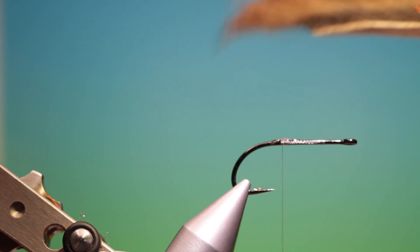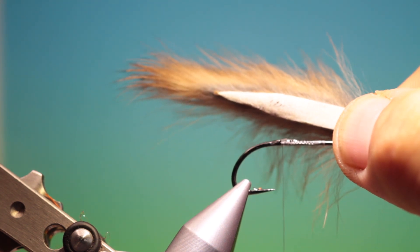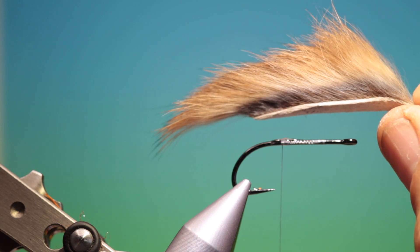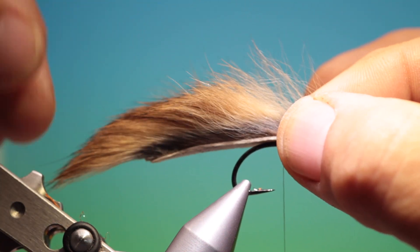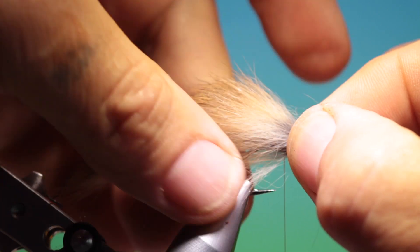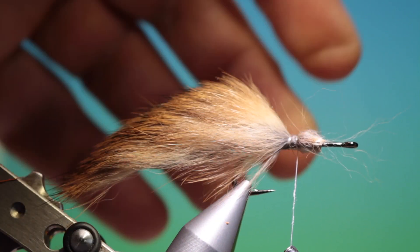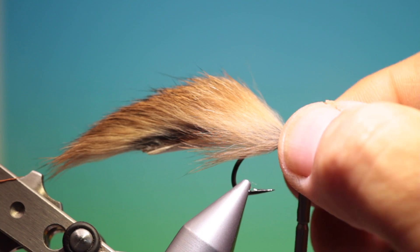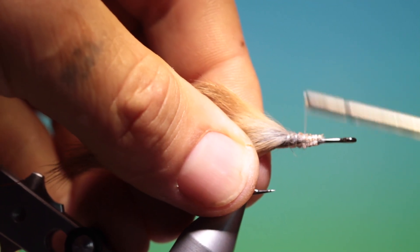And then we need a rabbit strip, colour of your choice. I like to trim the ends of the rabbit hide to a point because I think this gives a better looking fly but it also gives a better swimming action. This wants to go on about there. What I want to do is pull the hide down each side of the hook so the hair comes around rather like a collar. Just go around there and go forward, pull all that back. Make sure it's in the correct place — that's good. And then we'll just secure this; this won't go anywhere.